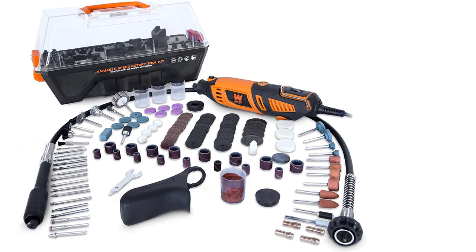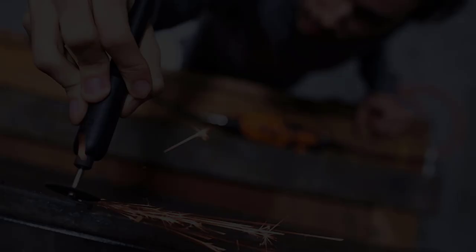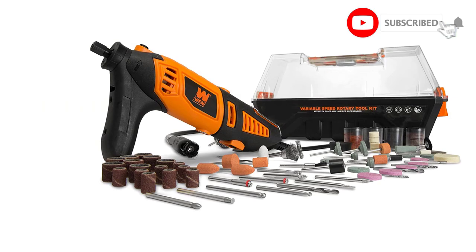There's even a small container of polishing paste. Each accessory has a specific use that broadens the possibilities of what you can do with this WEN Rotary Tool. The tool itself boasts variable speeds from 8,000 to 35,000 RPM and a 1.3-amp motor for plenty of power. Accessories are switched out easily with a spindle lock system.